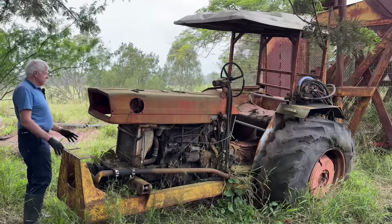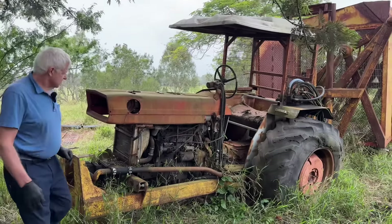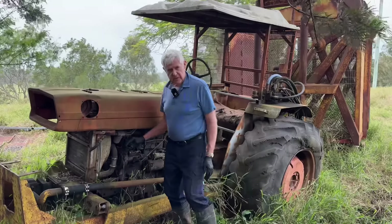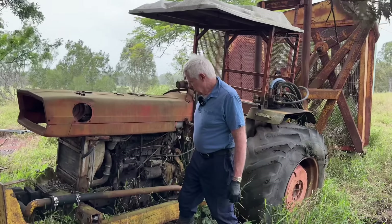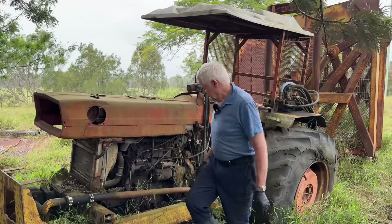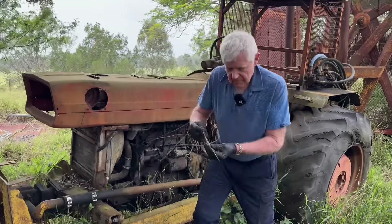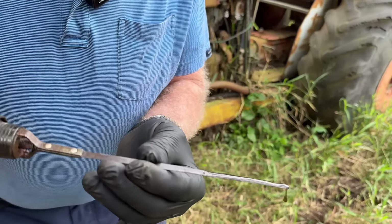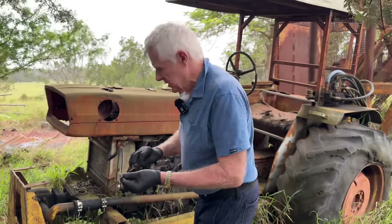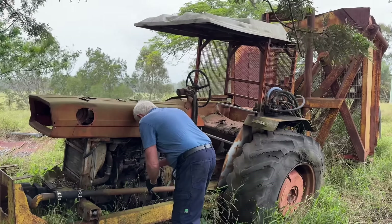You can see it's got a hydraulic pump and everything here to work the back, and it's been sitting here for a fair while. The oil filler cap is missing - that's where you fill the engine up. We'll probably drain the oil that's in there because there could be water laying on the bottom, even though it doesn't really appear to show that on the dipstick. We'll drain it anyway just to be sure, then stick some new oil in.